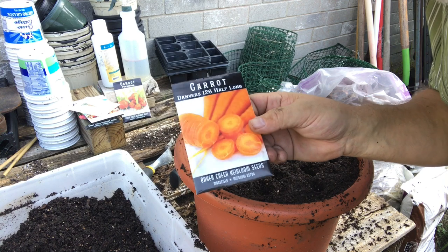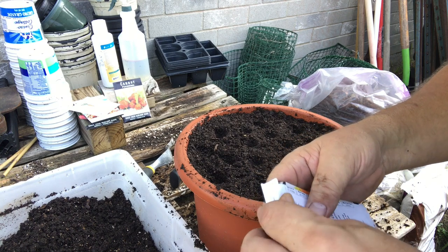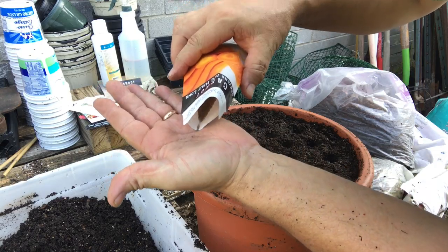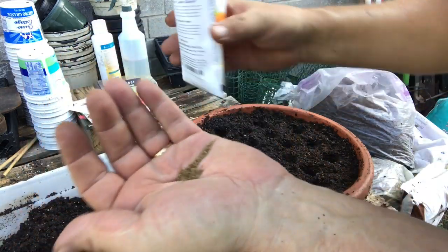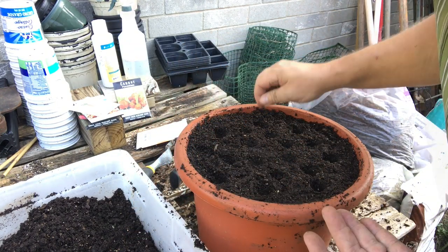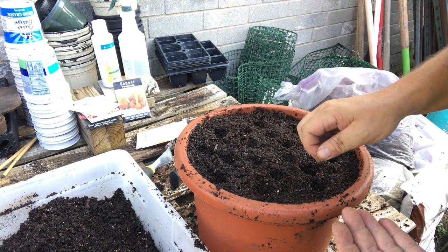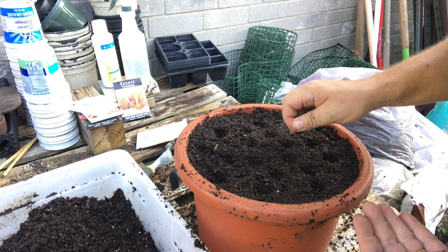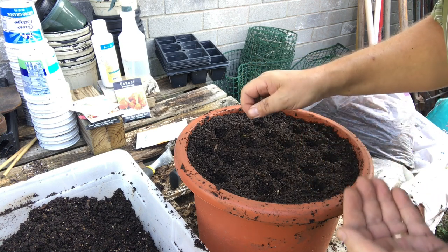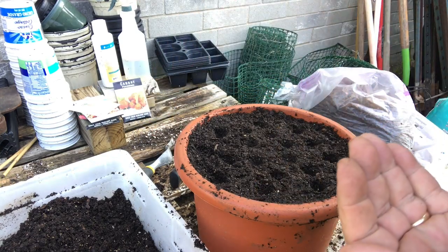In this container I'm going to grow these Danvers half longs — they're short, not big long carrots, so they won't curl at the bottom. These are fresh seed packed for 2020. I'm putting two or three of these tiny little seeds in each hole. I'll probably need to come back and thin because it's hard to get just two or three seeds in each hole — I'm actually getting more like five or six seeds in each hole, but that's okay, we can thin.